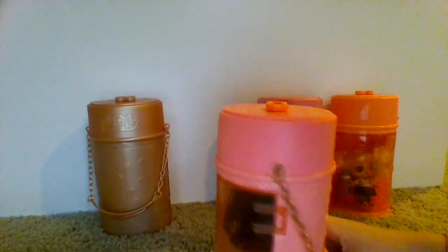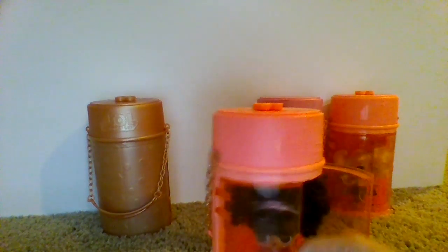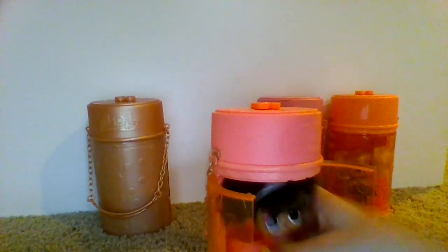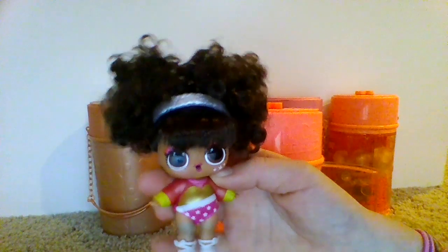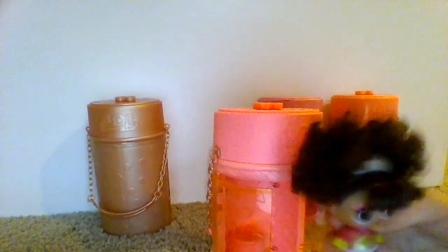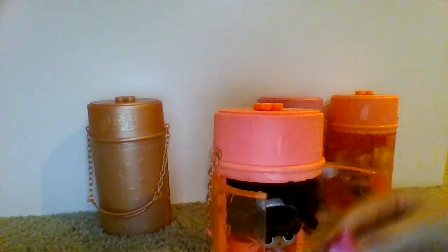Here is our lovely Splits. My favorite feature from her is her big, poofy hair. It's just so fun and curly. I also really like the leotard because it's like half a heart and it has stars and stuff, it's just really fun. Here's your bottle. Love these carton things.